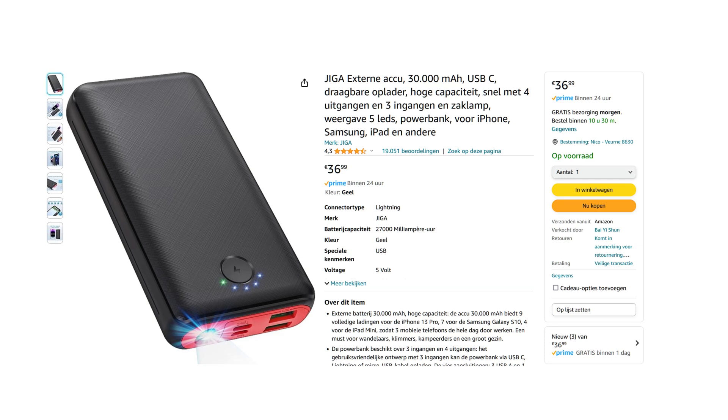On the Giga's box it already says 27,000 milliamp hour, so it is not actually 30,000 milliamp hour as listed.